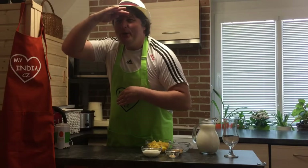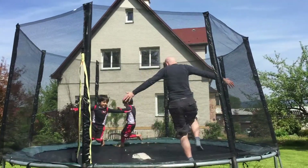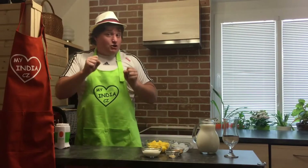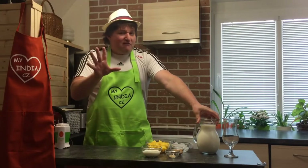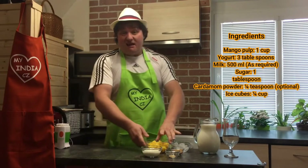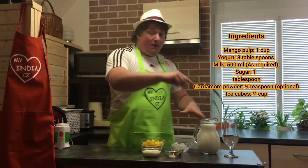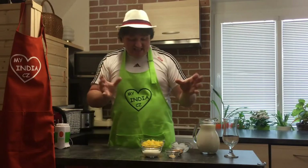I checked my sons and they are okay playing in the garden, so I chose to make beautiful mango lassi for them. Never did it before but it's my favorite — I love it! So what we need for mango lassi: mango, yogurt, caramel sugar, ice cubes, and milk. My wife said it's very easy.